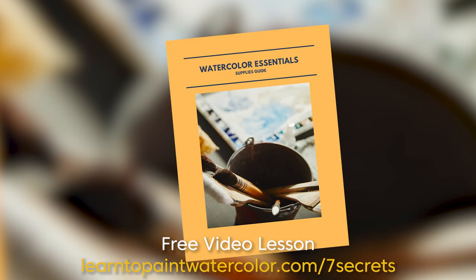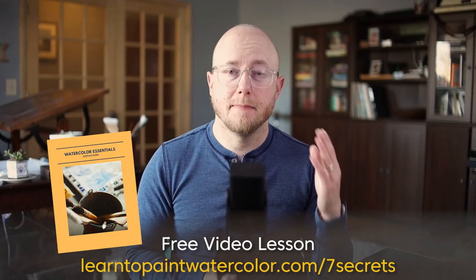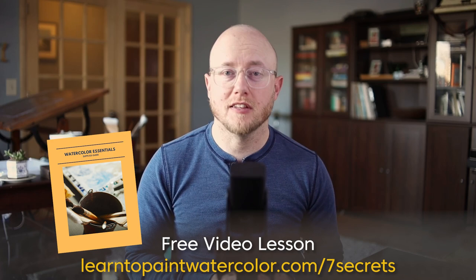I also include my watercolor supplies guide. So if you have questions about paper, pigments or paints, or anything like that, I answer all those questions in my watercolor supplies guide. If you're ready to take your next big step forward as a painter, all you have to do is click right here and follow the link to my free video lesson. I'll see you there.